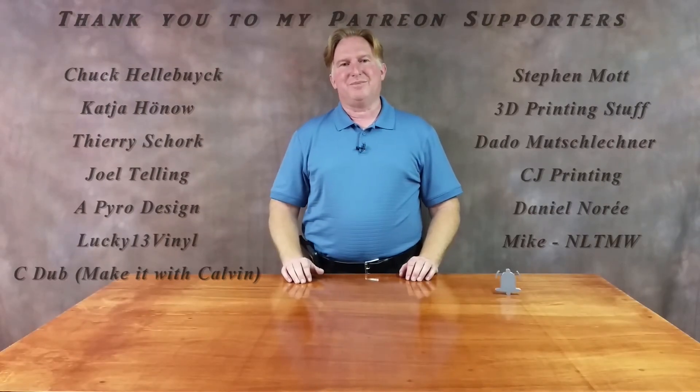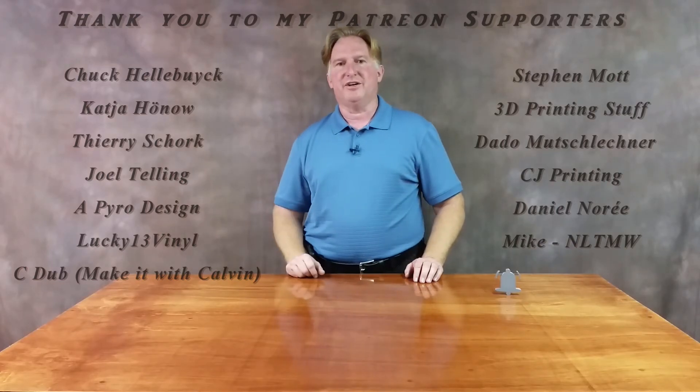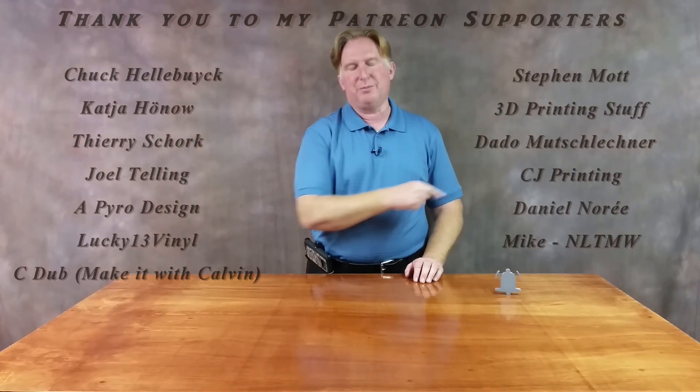Thank you for watching this video. If you like it, please give it a thumbs up, and if you like the channel please subscribe — you can do that by clicking on the link over here. Don't forget to ring the bell so you'll be notified when a video comes out. If you'd like to support the channel, please click on my Patreon page over here.